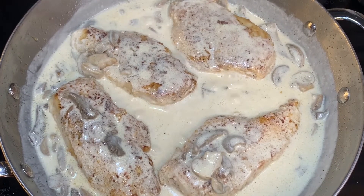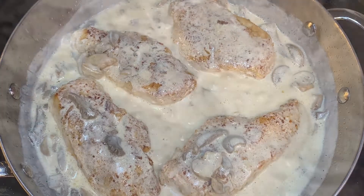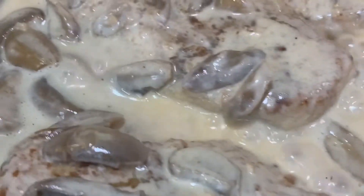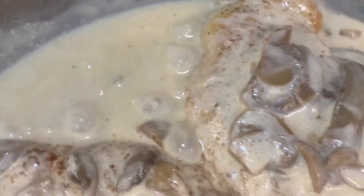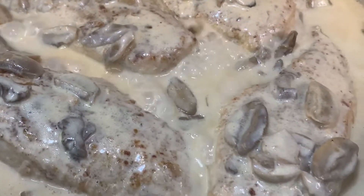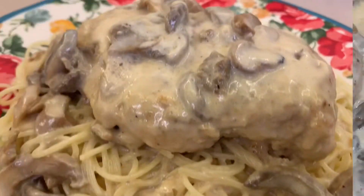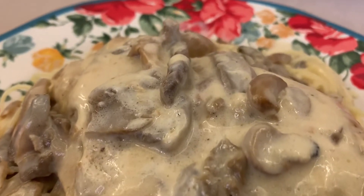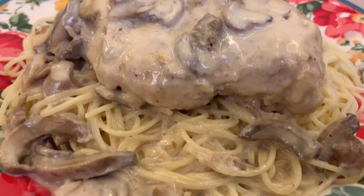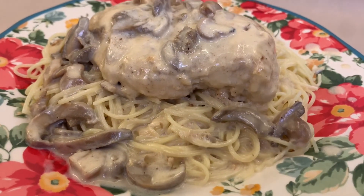I would actually double the sauce recipe if you're going to serve this over pasta, because you'll need more sauce for that. It's perfect as-is for the chicken, but if you want sauce all over pasta, definitely double it. Serve this on a plate with some angel hair pasta — it makes a great dish and it's really delicious if you like lemon chicken. Those mushrooms add great flavor too.